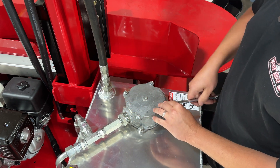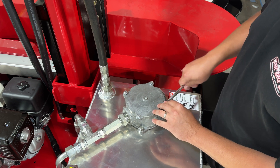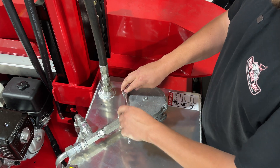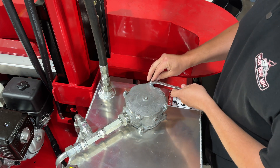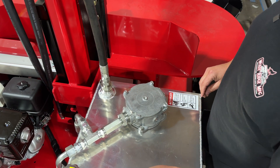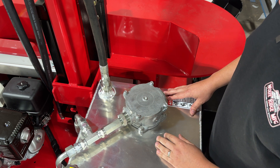Get them snug just so that flange is making contact. Then you can go back around and give them not even an eighth of a turn. The o-rings are doing most of the work for sealing this thing.